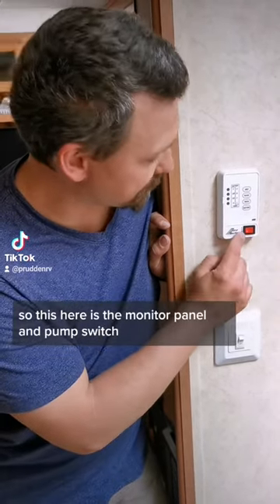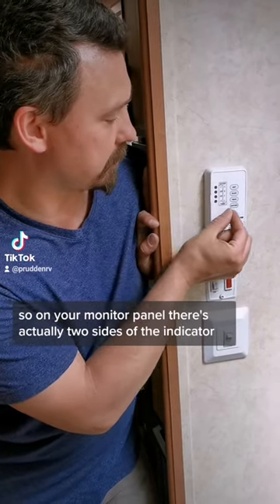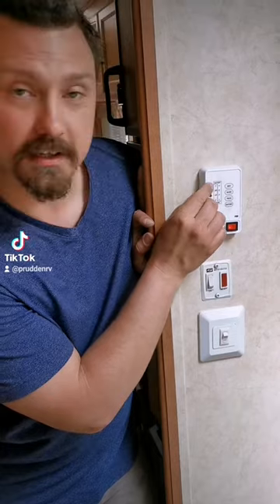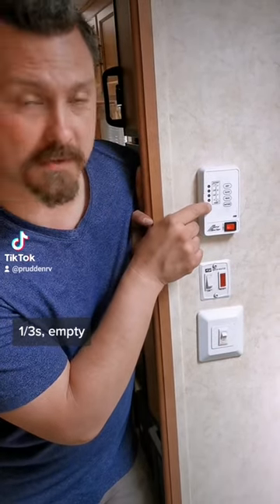This is the monitor panel and pump switch. On your monitor panel there are actually two sides of the indicator. The first one is your tanks, on the left-hand side. It shows full, two-thirds, one-thirds, and empty.